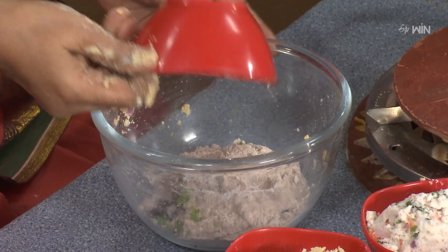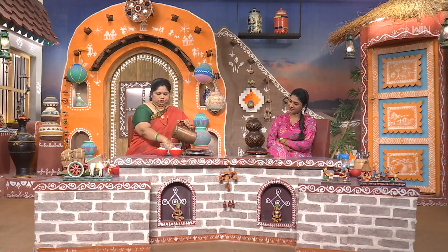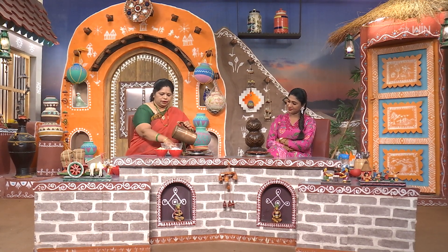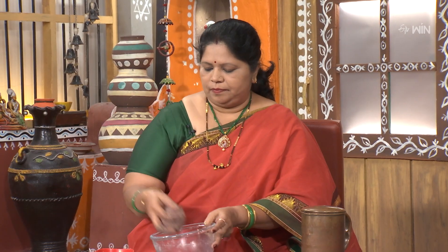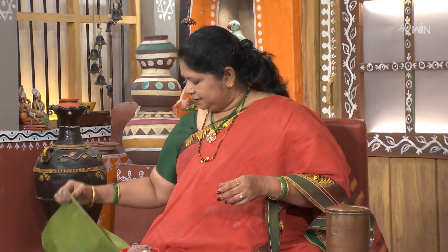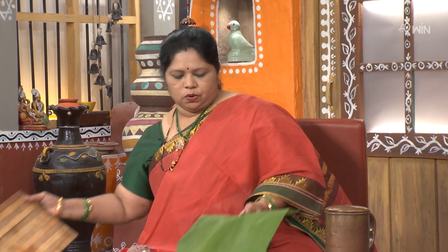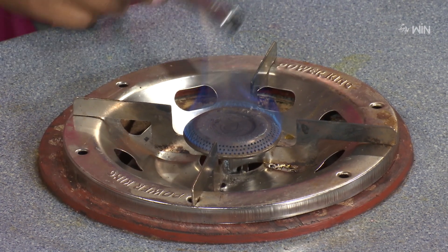Now put in the Ragi-pindi. The ragi dough is very soft, so handle it gently. Add the ragi pindi to the dough mixture and combine it well.